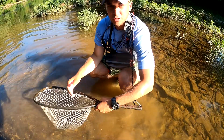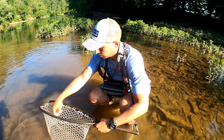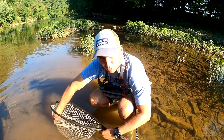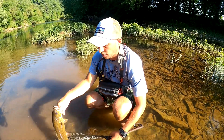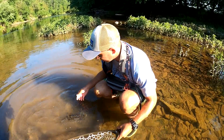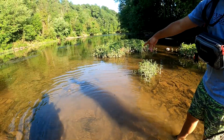Some of these bigger smallmouth give you a better fight, which exerts a lot of their energy. When you want to release them, you'll ease them back into shallower water and help give them oxygen. He's fighting though — he's ready to go. You can see him swimming off — that's a healthy fish, he's gonna be here for a long time.